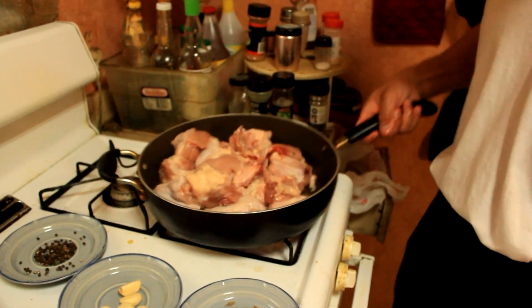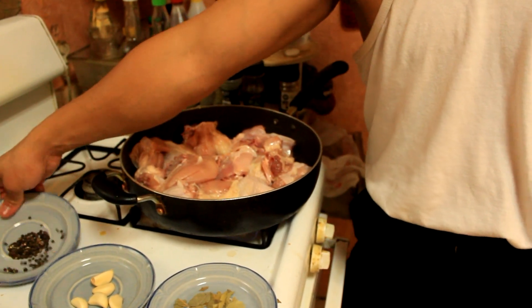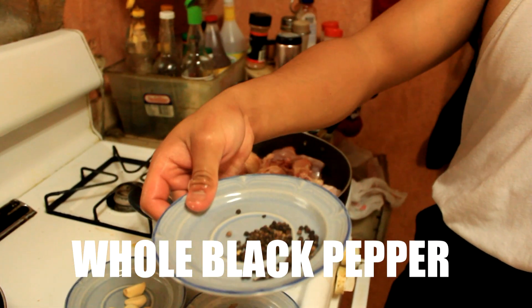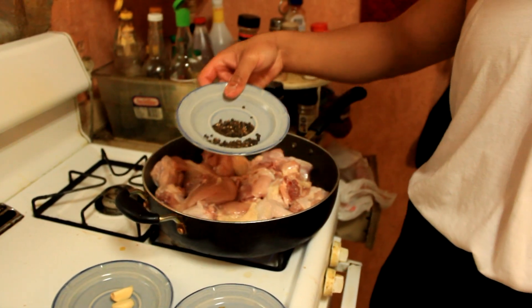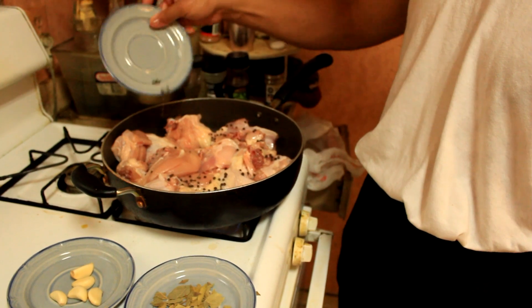Now that you have your chicken, like here, okay? You got your chicken. So you put ground pepper. You put the pepper! Good. Yes!